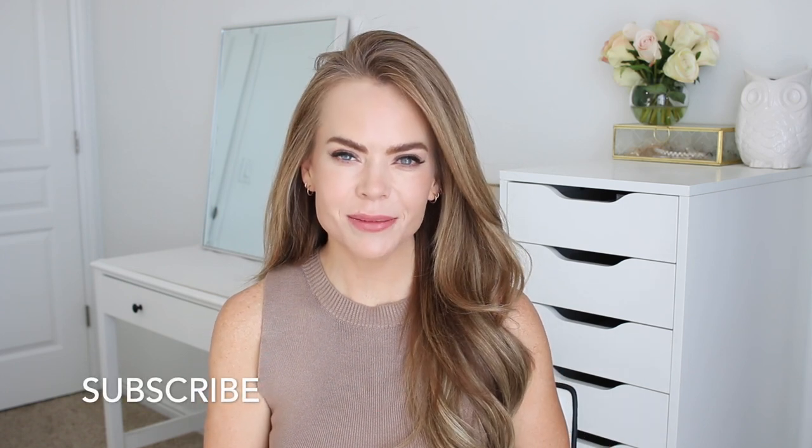Make sure to like and subscribe. Click that notification bell as always, and let's get started.